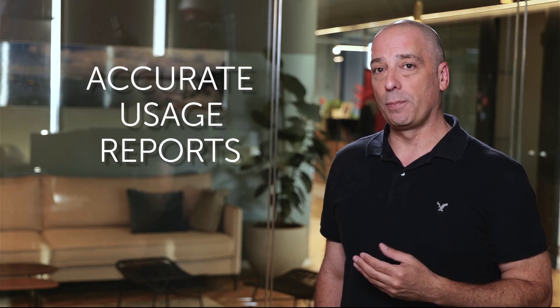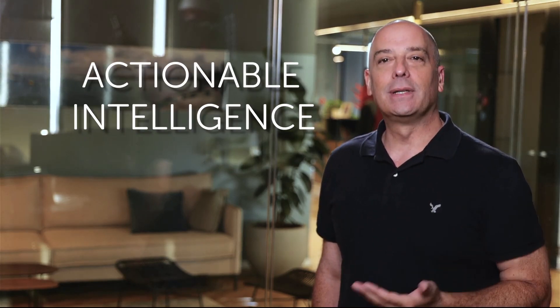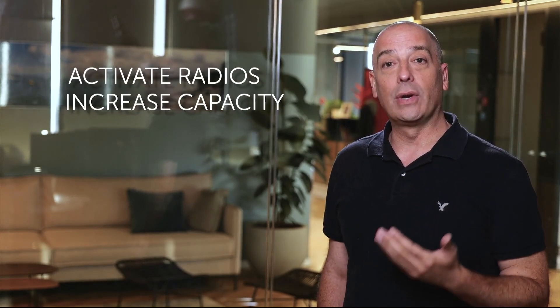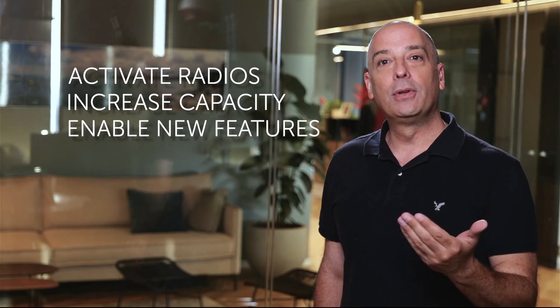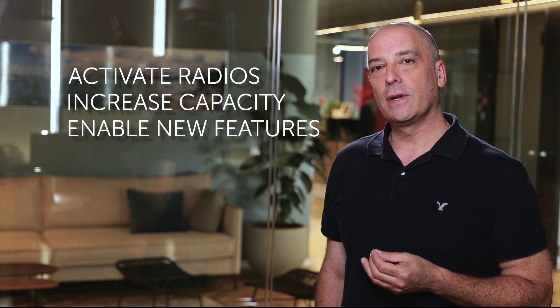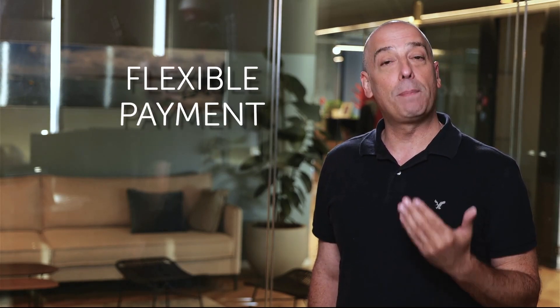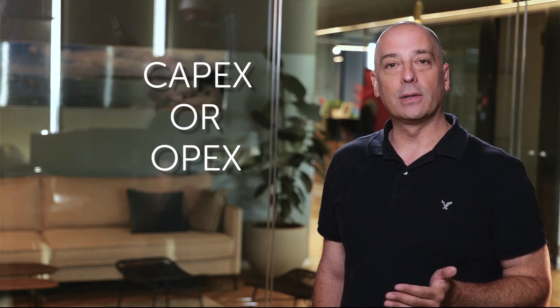Saragon's smart activation key also comes with intelligent metering and monitoring, equipping you with accurate usage reports and the actionable intelligence you need to decide if you want to activate additional radios, increase capacity, or enable new features to increase network performance and efficiency. Intelligent metering and monitoring also enables flexible payment options, giving you the ability to move from an upfront flat-rate CapEx model to a pay-per-use OpEx model. You choose based on whatever works best for your network.